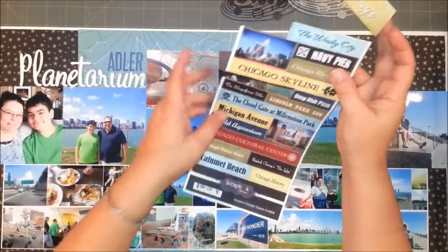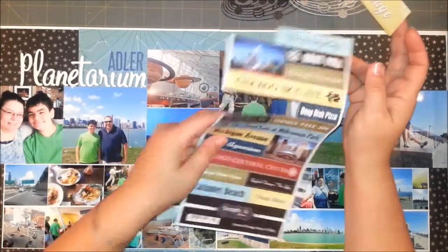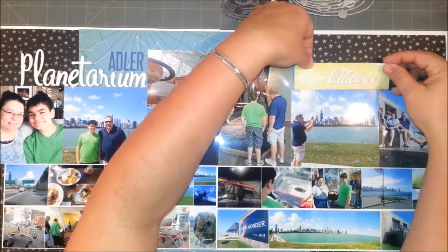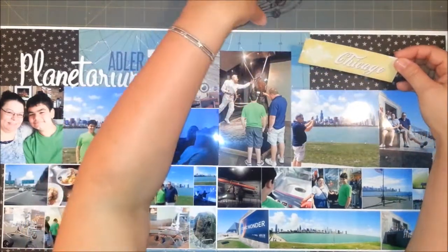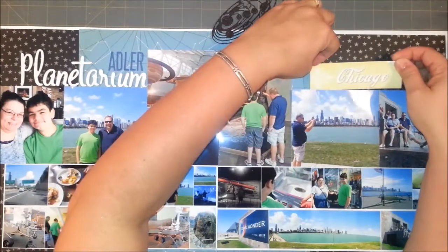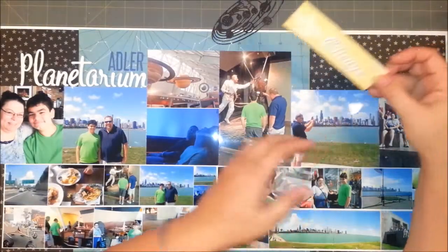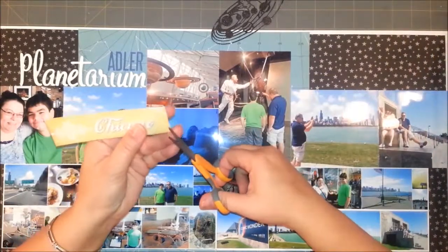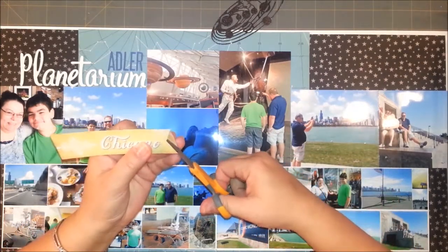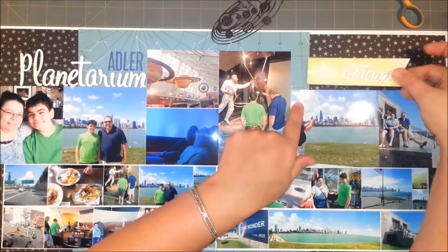I have this sticker from a book of stickers from Chicago — I can't remember the company but it says 'Scrapbook Customs.' It says 'Explore Chicago' and has a whole bunch of downtown Chicago attractions. Ironically it doesn't have the planetarium — it has the aquarium, the history museum, but not the planetarium — so we had to make do. I'm going to put it somewhere, and I think I'll cut it like a banner.